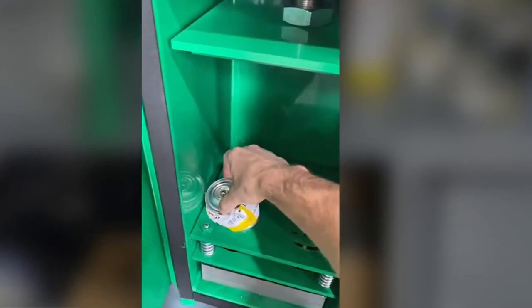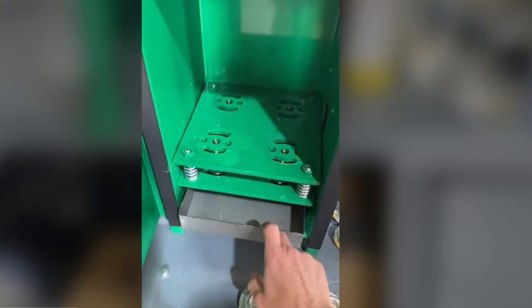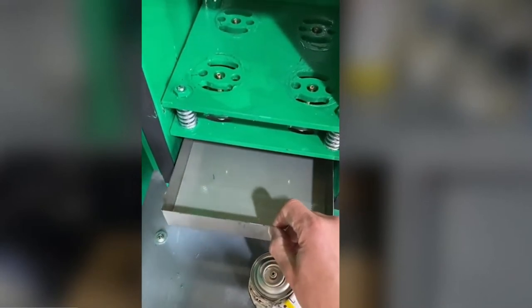Empty. Free from gas and free from contents. Any waste is collected in the container at the bottom of the machine.